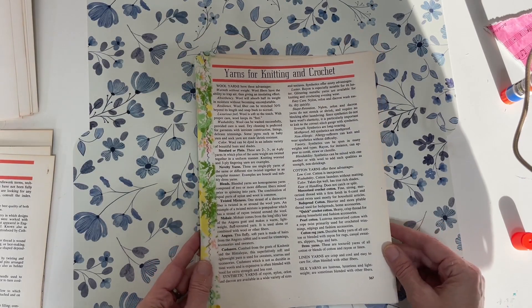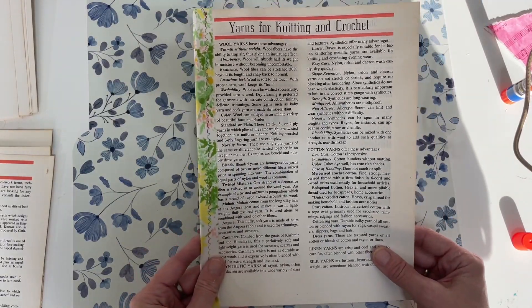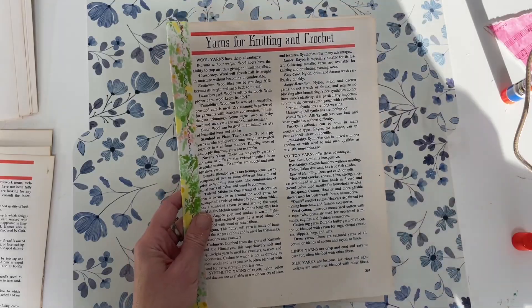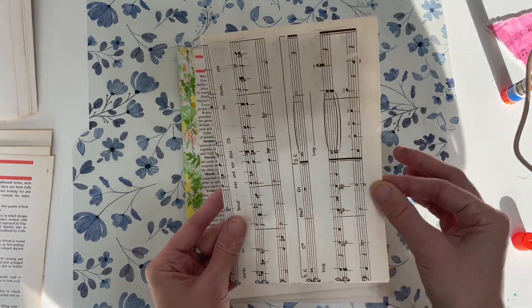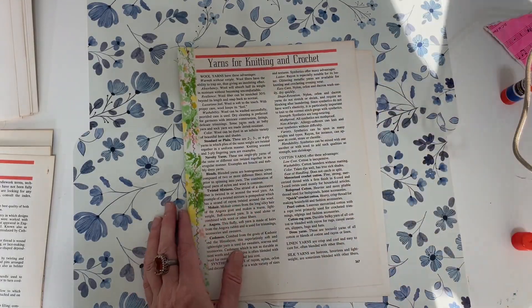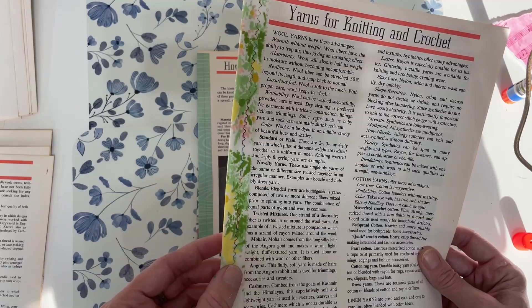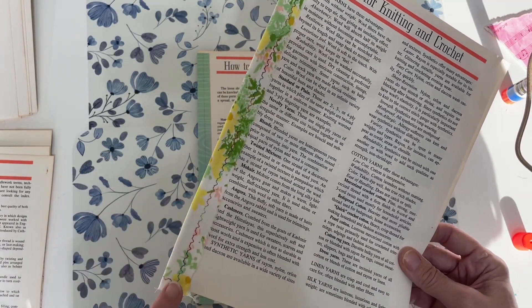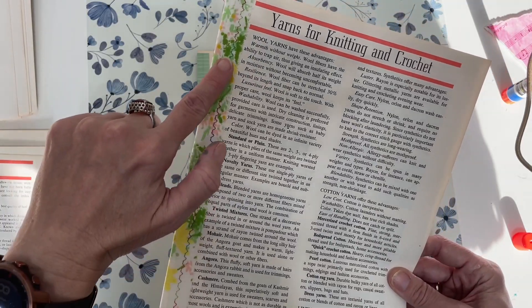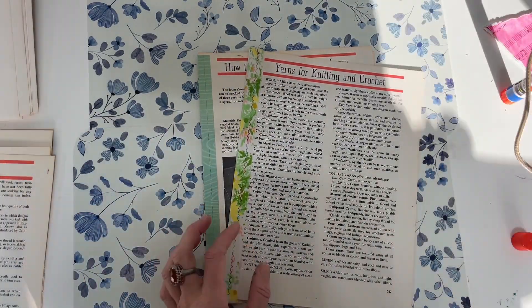I've been asked a few times how I add larger pages to a journal in this direction versus taking the page and folding it this way. What I do is create a hinge — I've heard that term in the junk journaling community — and I do it three different ways.